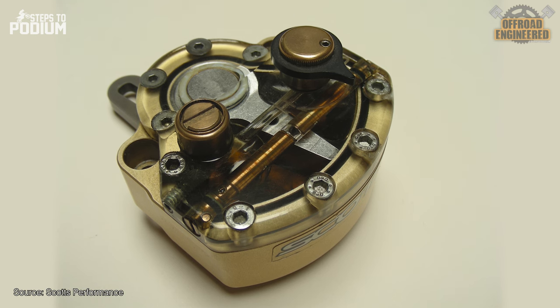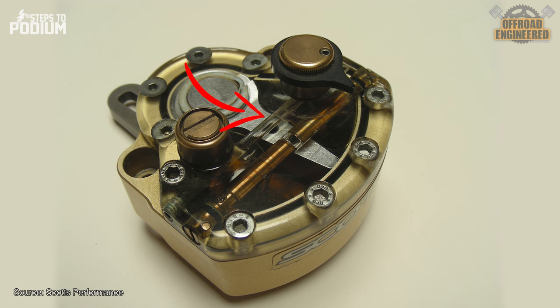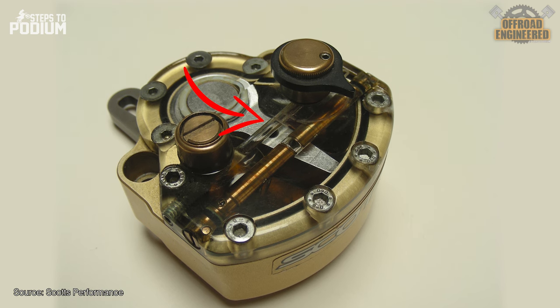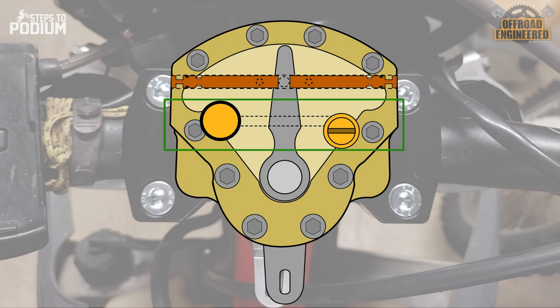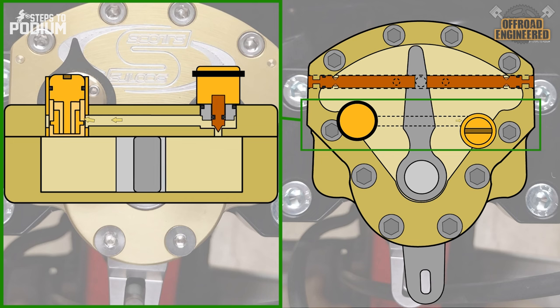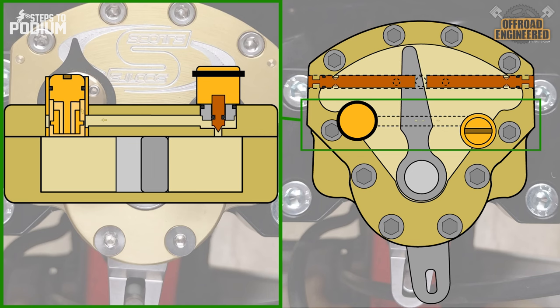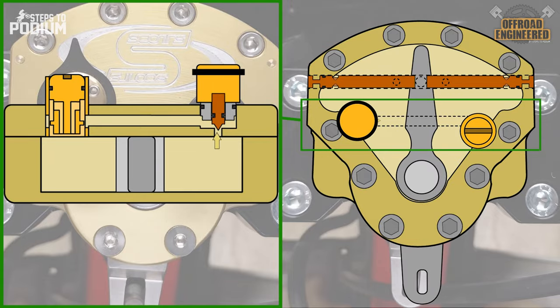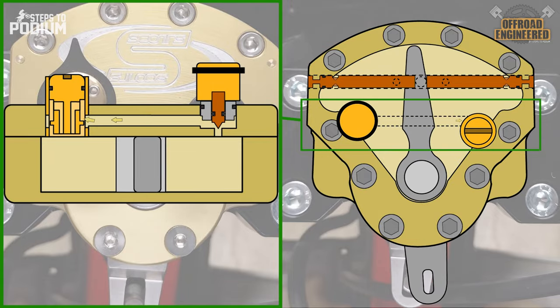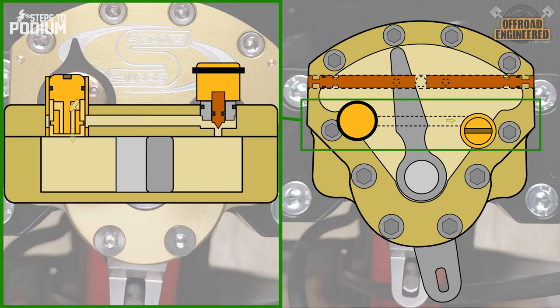The base valve and high-speed valve are positioned in series, which means that depending on how the base valve is adjusted, it will have an effect on the damping generated by the high-speed valve. The base valve looks a lot like a traditional low-speed clicker adjuster on a fork. Turning it clockwise reduces the area between the needle and canal, creating more damping on lower-speed turns — suited for sandy or fast, straight riding. Turning it counterclockwise opens the area for less damping, which is useful for technical terrain or single track.